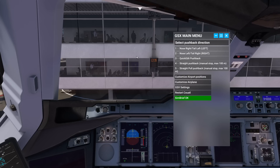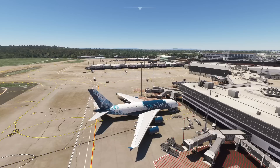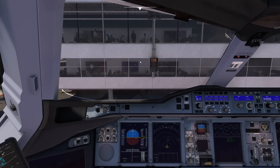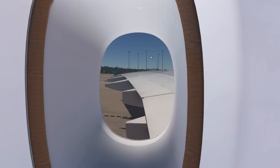Let's push back to the left. Double-check our area around us, we can release park brakes. Also, if you want my wing views, you can go to my Discord server — I've got all of them set up, very nice with that.